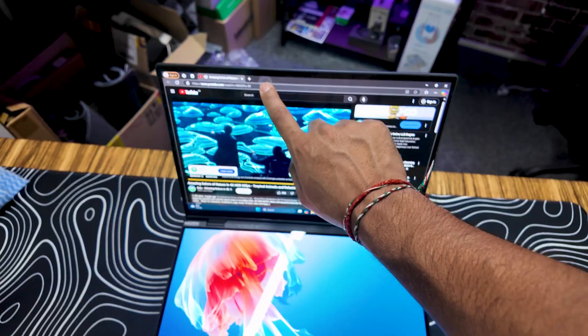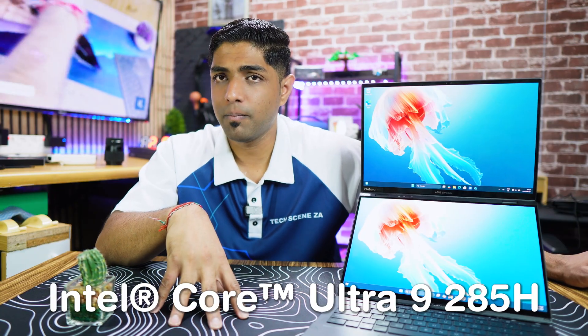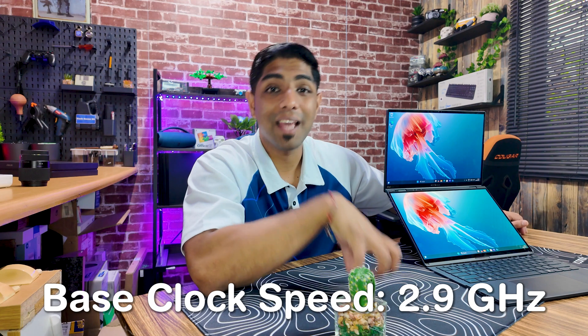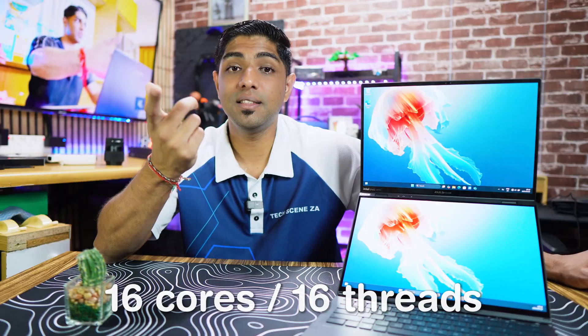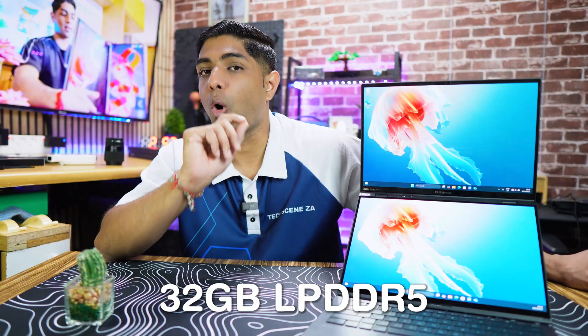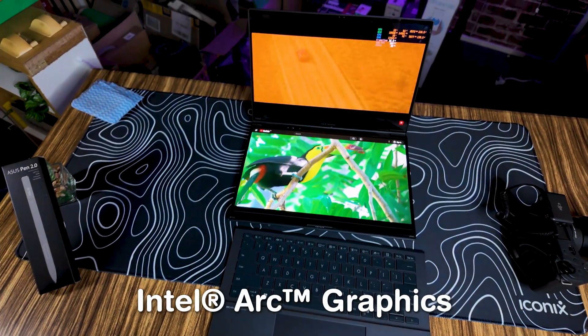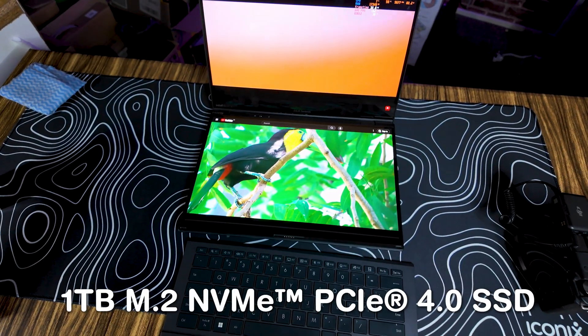Looking at some of its specs, it comes with an Intel Core Ultra 9 285H processor with a base clock of 2.9 GHz and a turbo clock of up to 5.4 GHz. It has 16 cores and 16 threads, 32 GB of LPDDR5 onboard memory, Intel Arc graphics, and 1 TB M.2 NVMe PCIe 4 SSD storage.